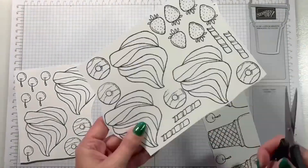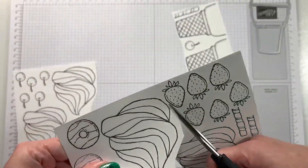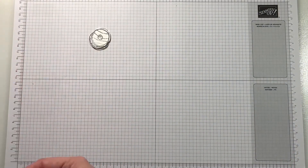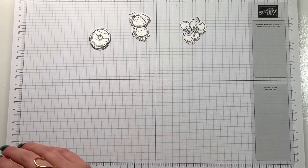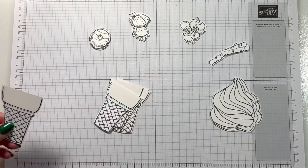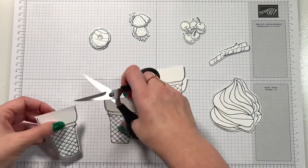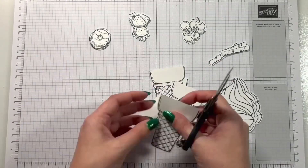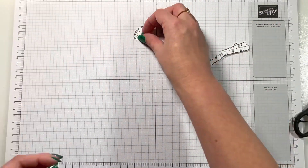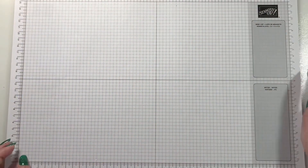For this series, what I'm going to do is die cut all of these pieces out, and then each time I come to make a card we can colour it at that time — so we can get a whole host of different colours. Here they all are, die cut out and ready to go. Over the next couple of weeks you're going to see me make a whole host of cards using this stock of cut-out pieces, so do make sure you subscribe to see all the videos.